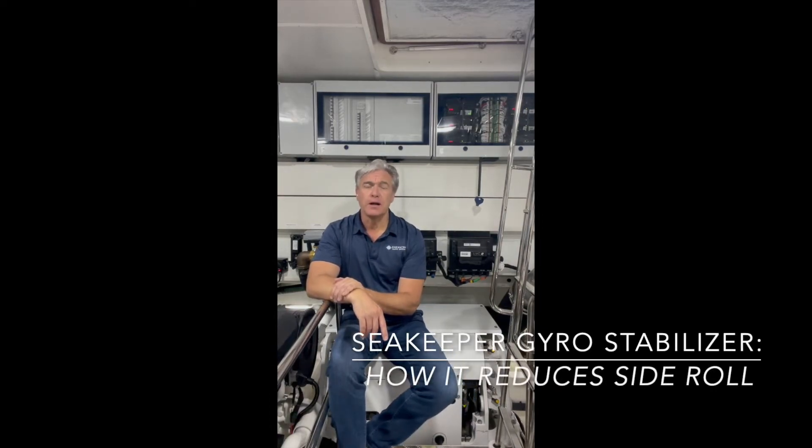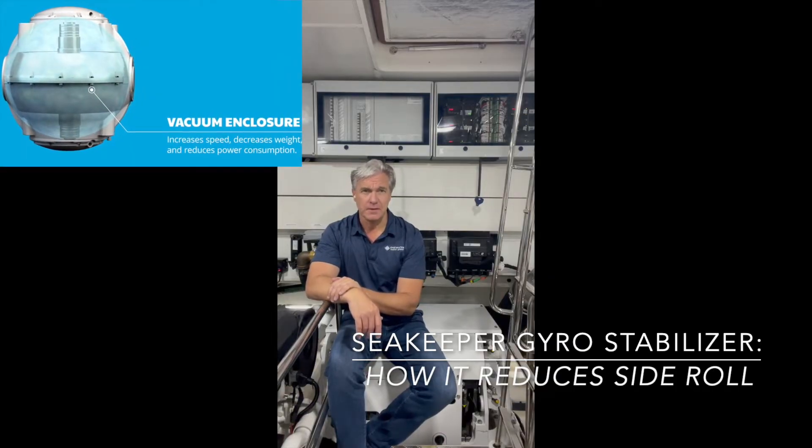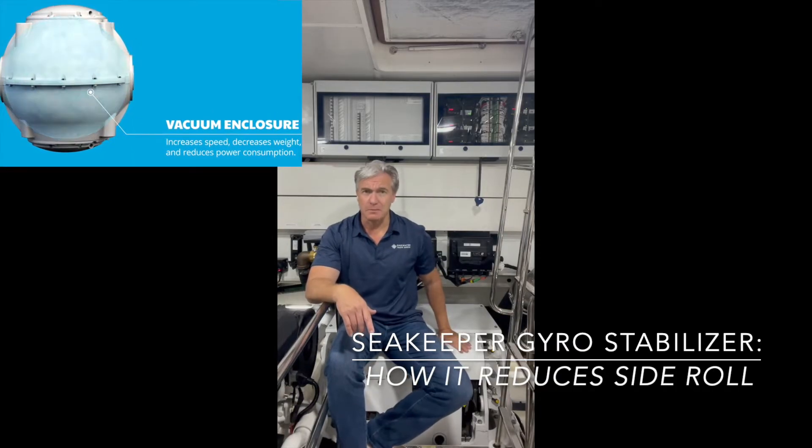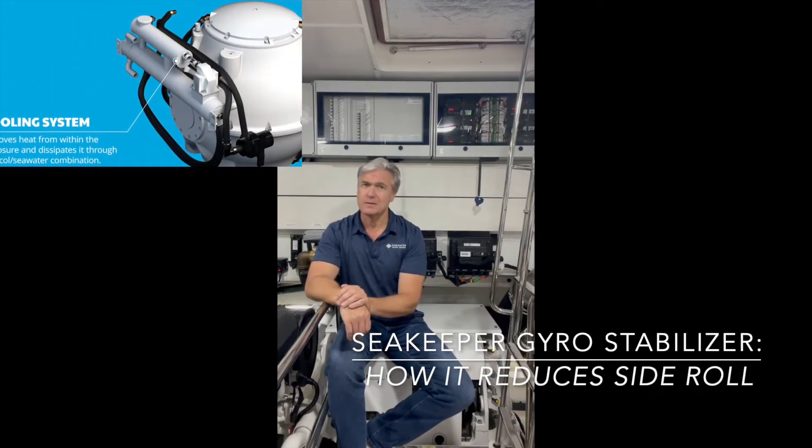Hey guys, it's Chris with One Water Yacht Group. Today we are talking about Seakeeper gyroscopic stabilizers. This big white box that I'm sitting on here in the engine room is a Seakeeper gyroscopic stabilizer.